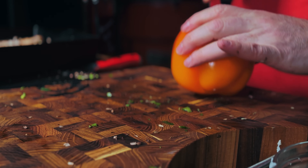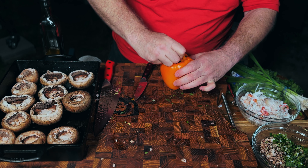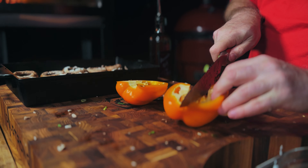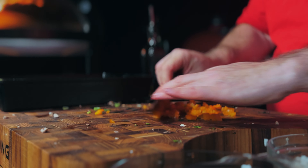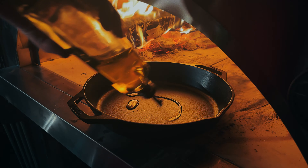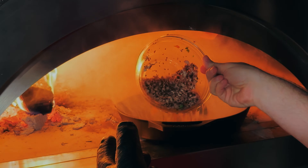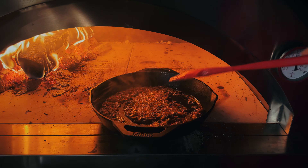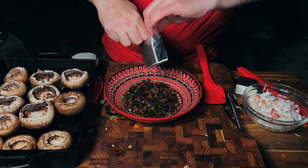I'm grabbing a couple of green onions. Bobbi's recipe calls for a quarter of a red pepper, but I actually like orange peppers better than red, so I tend to cook more with orange and yellow peppers. We're going to start by sautéing those vegetables — the mushroom stems, the pepper, and the green onions — in the preheated skillet for about five minutes. It's a nice hot skillet, so maybe a little less.